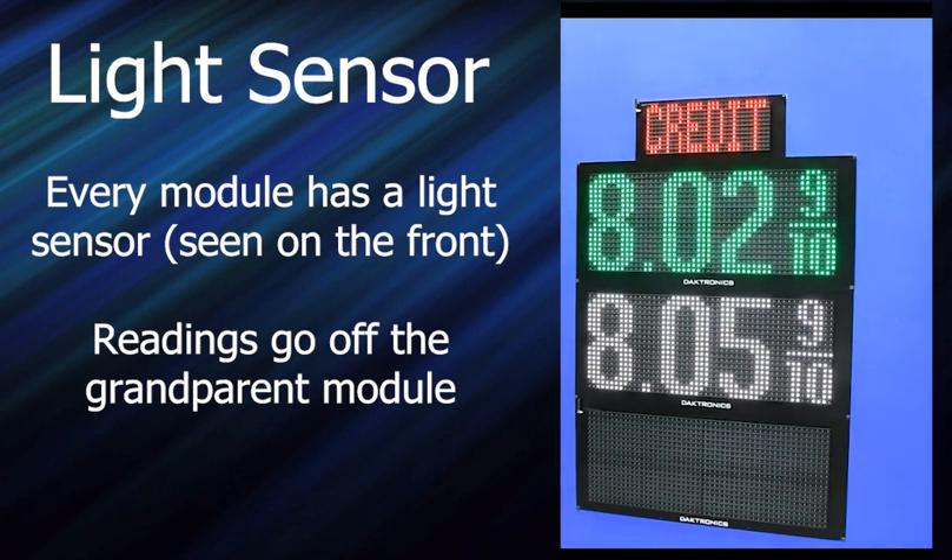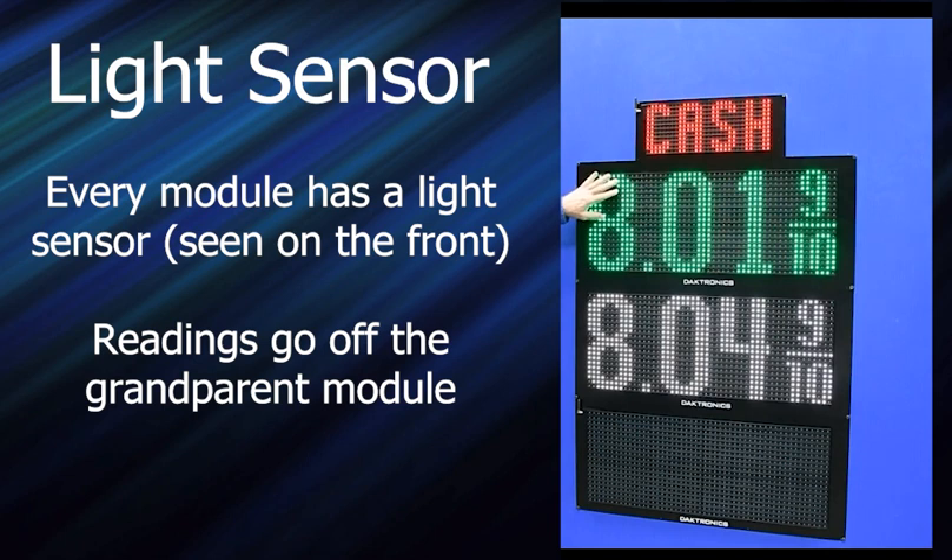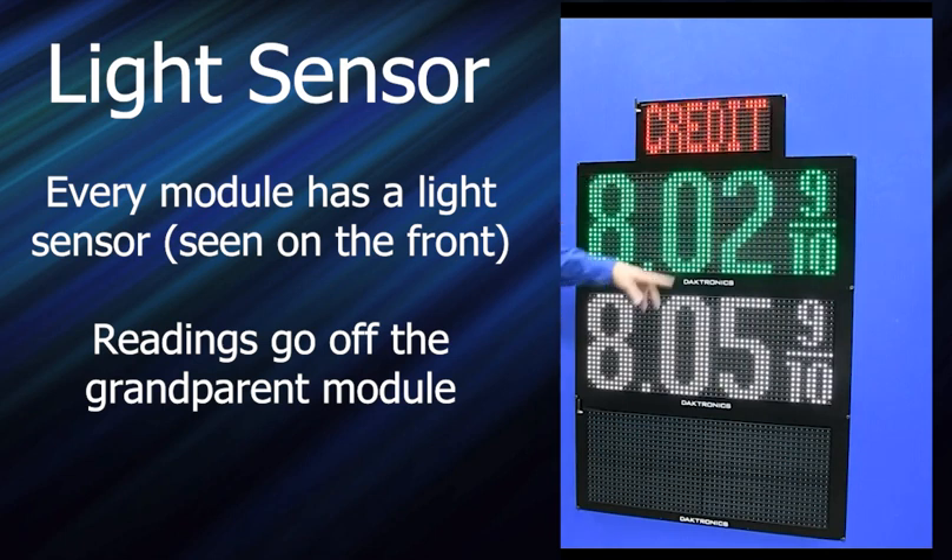So if you did have a problem — say this was your grandparent mod right here and it's not reading light for some reason — you can swap that mod and reconfigure, and it'll use that new mod's light sensor.